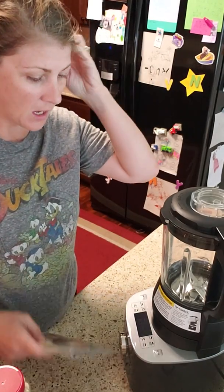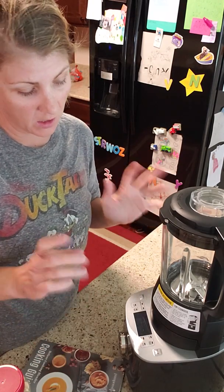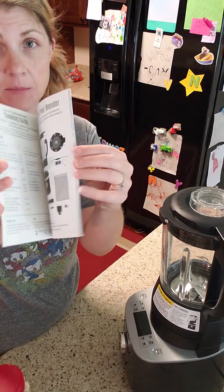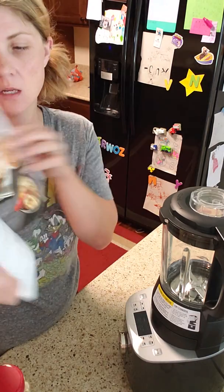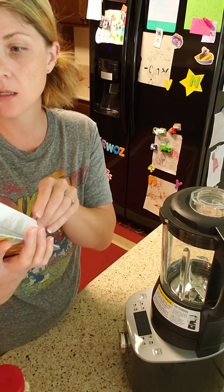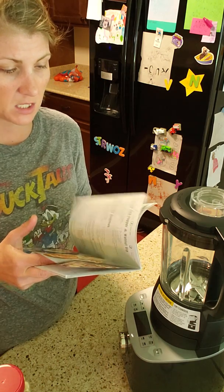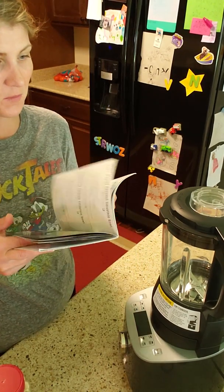Hi everybody! I'm going to make peanut butter today using a new product coming out September 1st — the deluxe cooking blender. The blender comes with its own cookbook and has a bunch of different recipes: smoothie recipes, jam recipes, hummus recipes, a walnut roasted pepper dip, soup recipes, dessert recipes, cheese sauce recipes. There's a ton of stuff you can do with it. I already made jam, but I need more peanut butter.